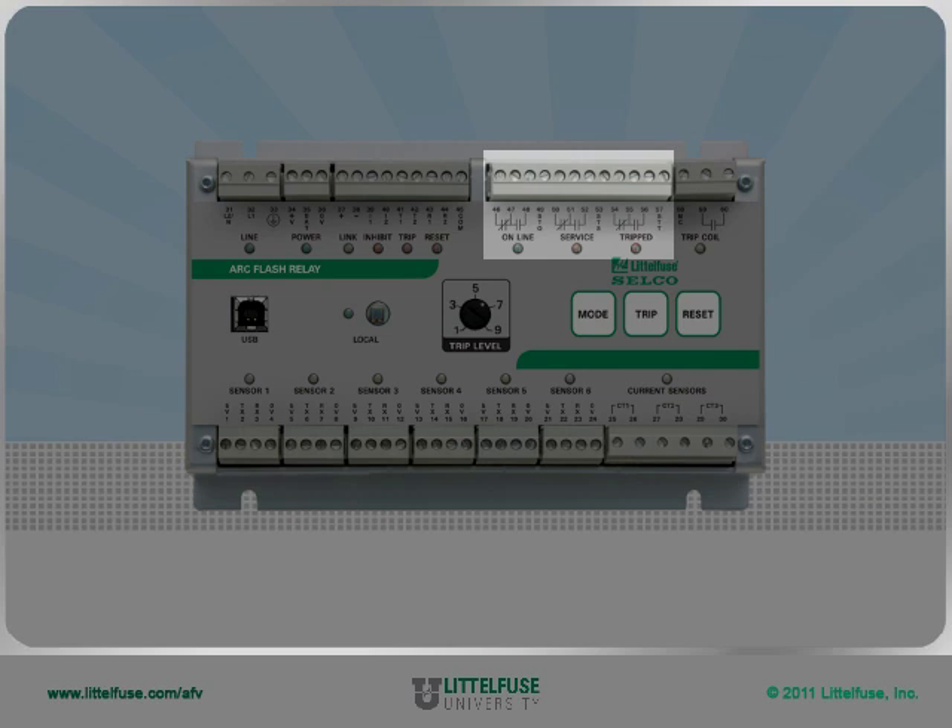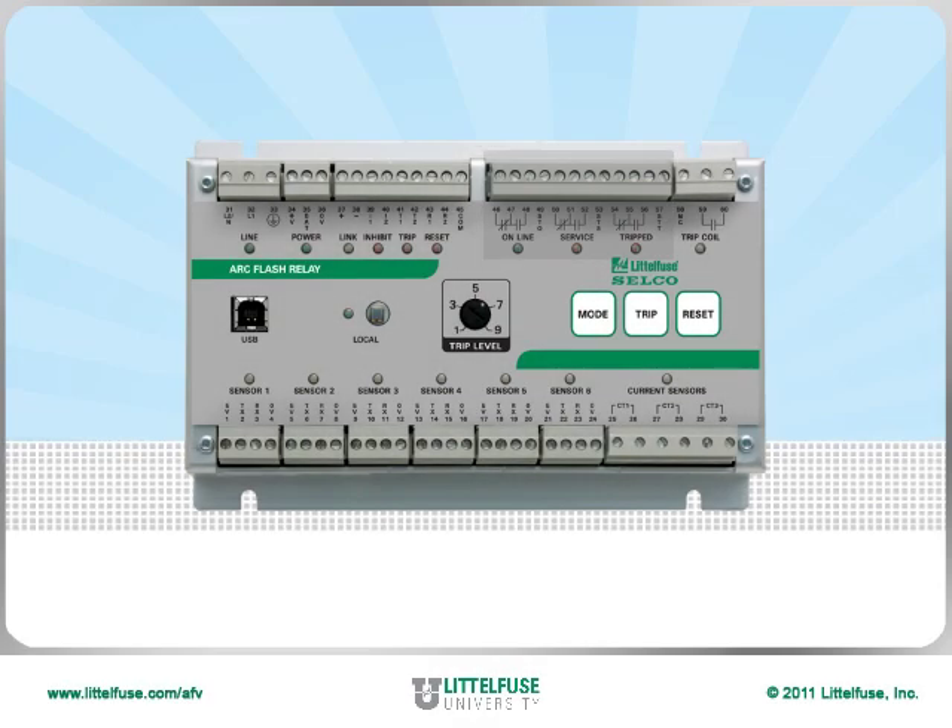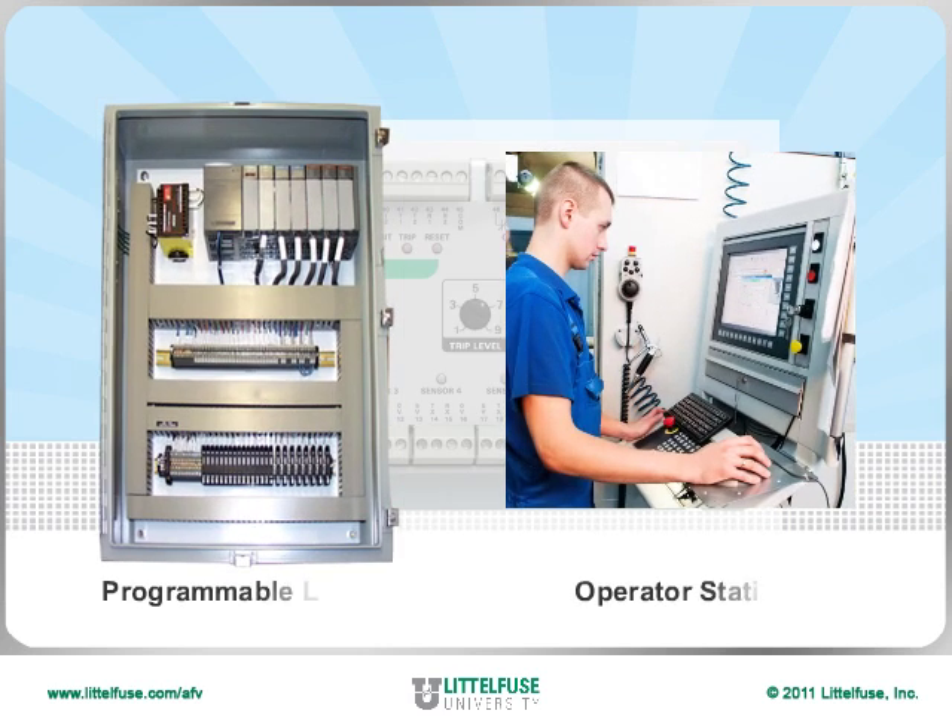Moving to the outputs, the online output provides the unit healthy status. This signal can go to a PLC or to an operator station to notify everyone that there is active protection and the relay is online and operating.